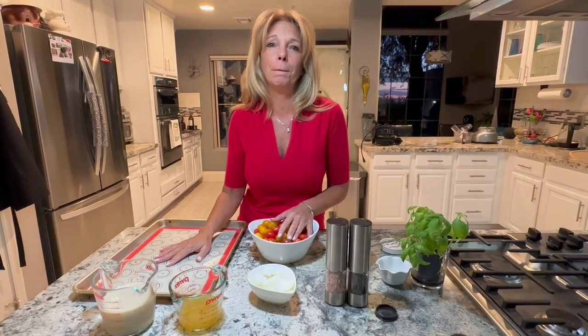Today we're going to make what's called a sheet pan meal. It's kind of like a one pot meal, but we're doing it on a sheet pan instead. We're going to make sheet pan tomato soup — it's creamy tomato soup with fresh tomatoes. It's fabulous.